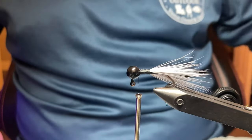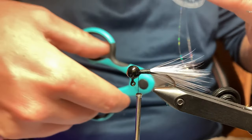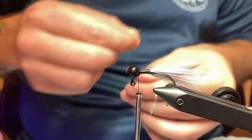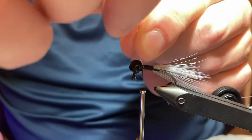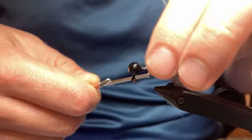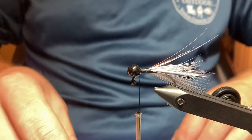I'll add a little flash with some Flashabou. I'll take a single strand, double it over like that, and cut it in half — I'll be left with two strands. I'll take one of those strands and fold it over again. Lay that down just like the feathers, go down and back. And there you go — you got four little strands. It's going to get some nice flash and cause a nice reaction bite.